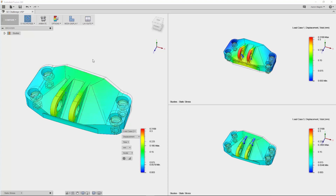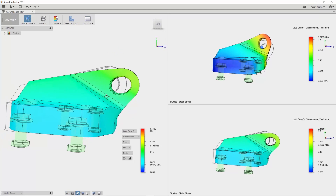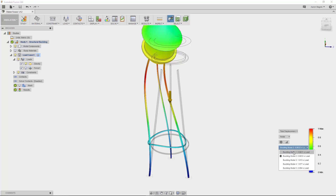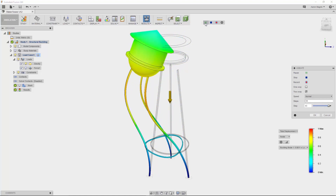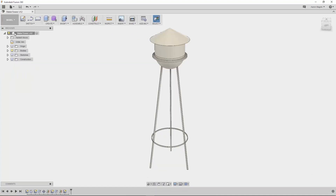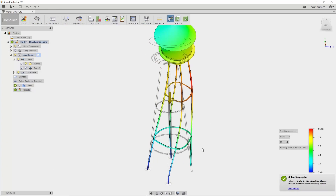All of Fusion simulation is now using the NAS Transolver, which adds tools like the bolt connectors you just saw, but also a plethora of new study types. Here you can see a buckling study — this water tower has a couple of different buckling mode shapes, but the most important is the first, which being less than 1 indicates the model will buckle under the intended load. An exaggerated animation helps understand how it might buckle. After making design changes — an additional brace and leg — a quick rerun brings back a buckling load factor greater than one, which is a welcome sign.